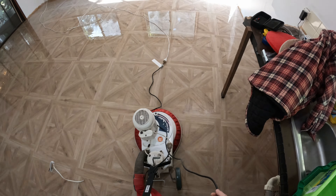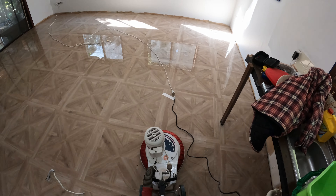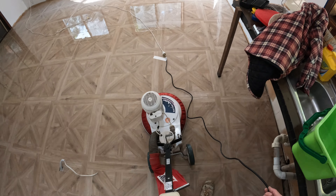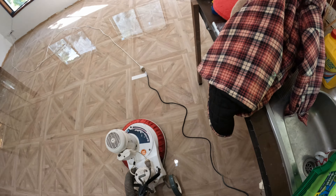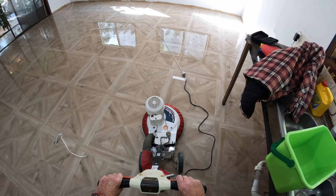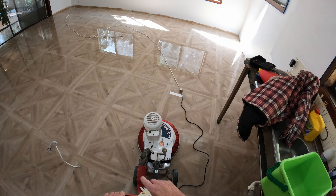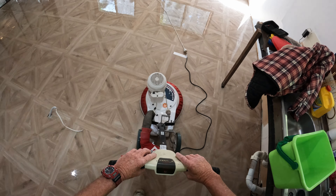This costs roughly about a hundred bucks for the half day — it doesn't take long. You press your two buttons there to move it from side to side, you go up or down — I'll show you.